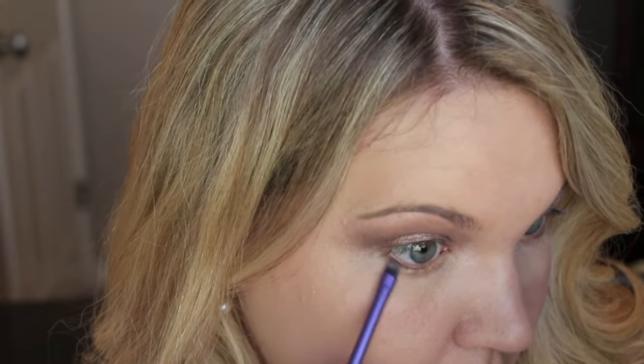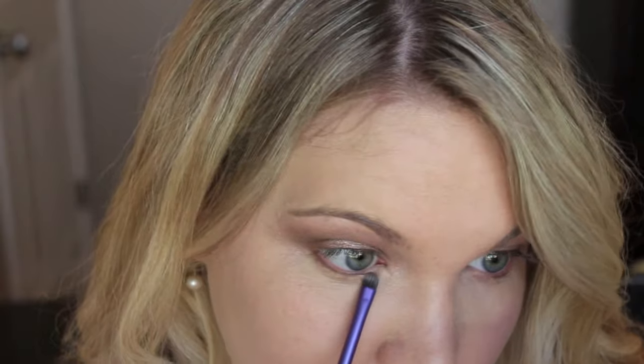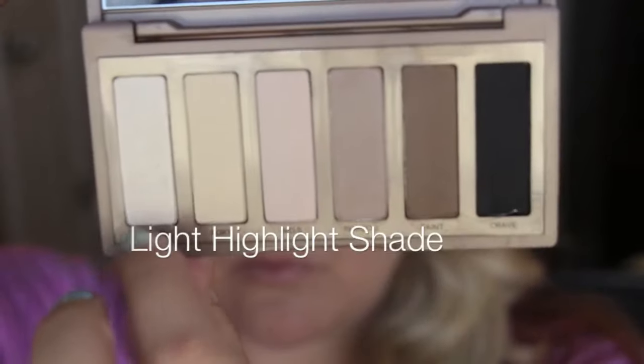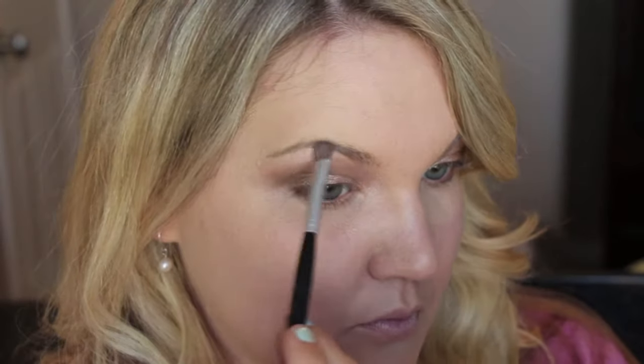Go in with that deeper matte brown shade and run it along the bottom lash line. This is nice to do when you don't want to wear a darker color on your lash line. Go in with a light highlight, put it under your brow bone and in your inner corner. This will open up your eyes and make them appear bigger and brighter.